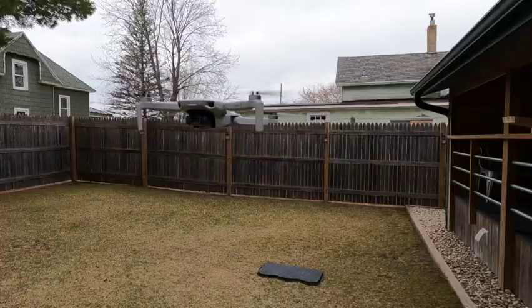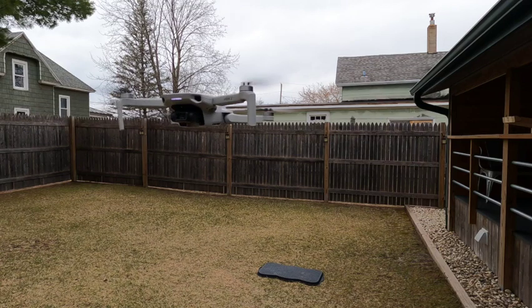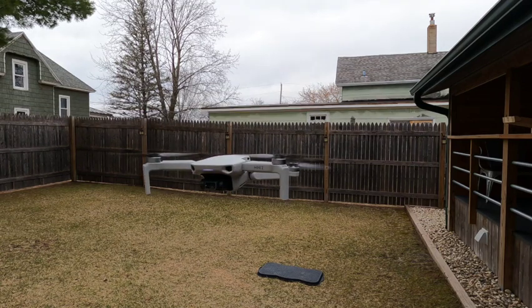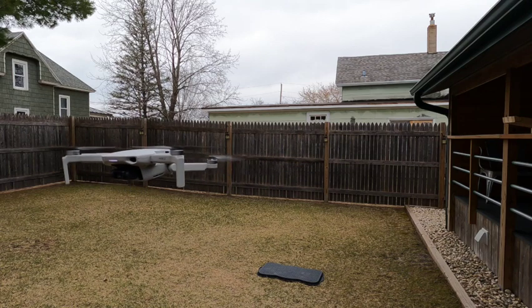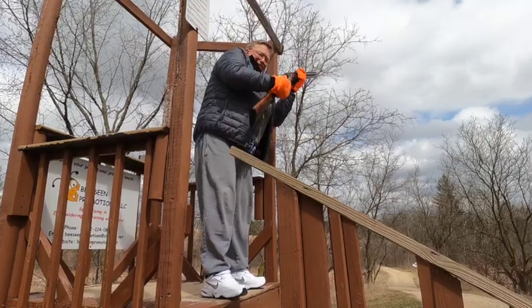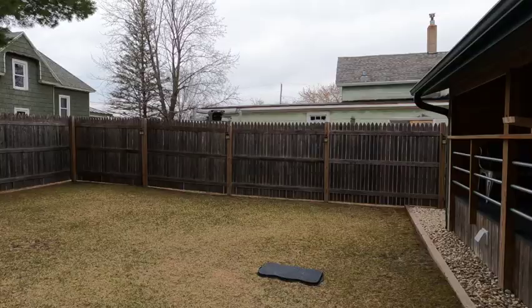We got her that time old buddy. Yeah so I thought I got it that time — my granddaughter's flying this thing and I can't even come close to it. On sport mode this thing's as nimble as a yellow jacket. DJI Mini 2. Virtually indestructible.